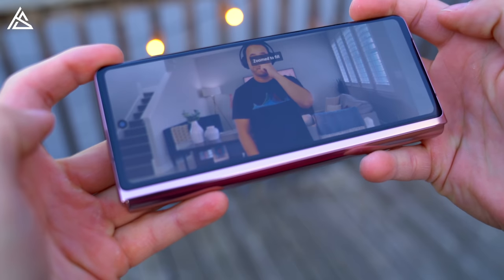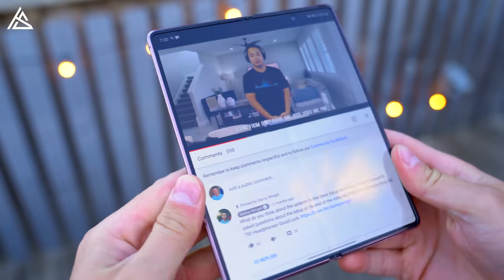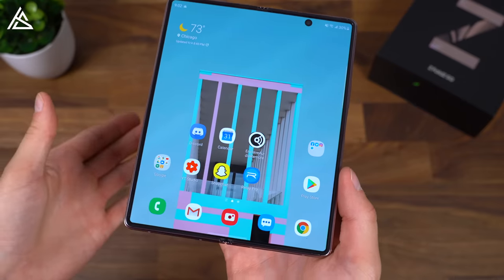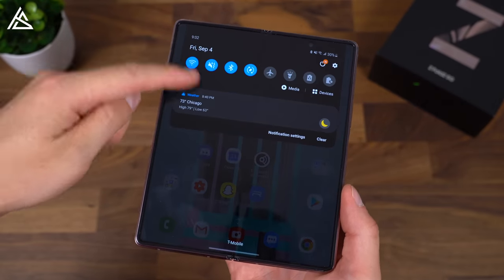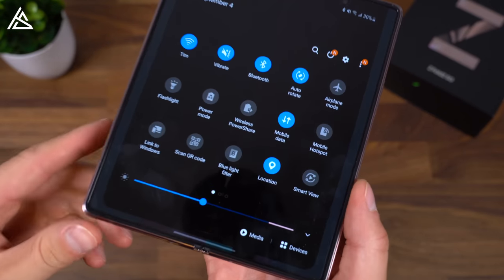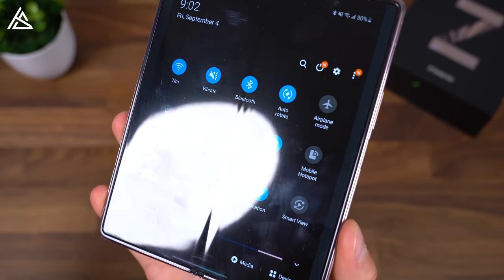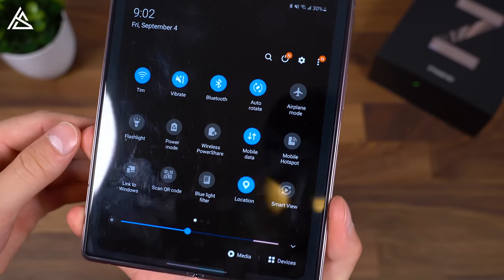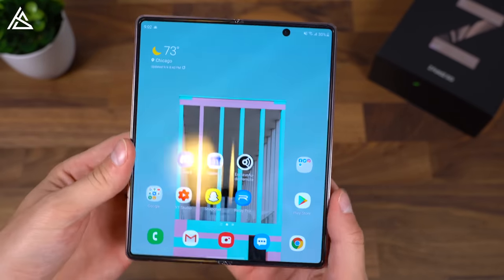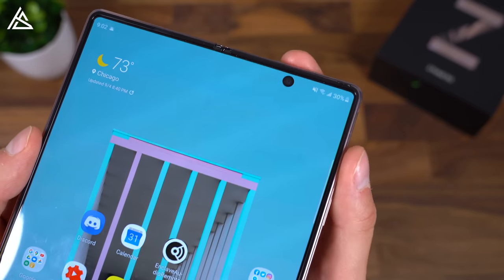One thing I noticed about the inside display is that it does get a lot of fingerprints and smudges on it. However, it also does have a screen protector on it, so I'd much rather sacrifice the smudges for that extra protection. When it comes to that middle hinge crease, generally you can't really notice it. It is there — when you roll your finger over it, it is physical and you can feel it. Most of the time I'm noticing it on a full black or full white display. If there's color, it's a little bit more difficult to notice, but it really hasn't bothered me. You do get used to it. It's just nice that they got rid of the notch in the upper right-hand corner and went with that punch hole design.